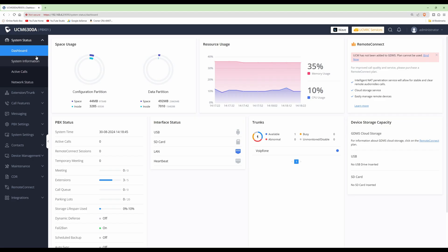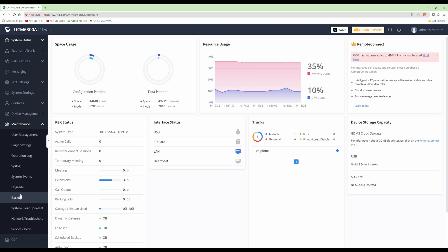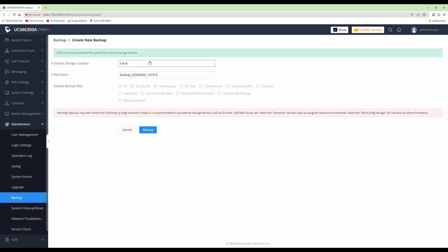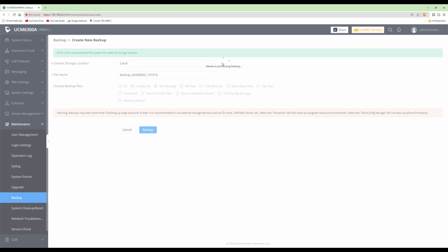I've logged into my UCM and we're currently at the dashboard. I'm using a UCM 6300A model. Before we make any changes, we must first create a backup. To do this, go into the left-hand side menu, click Maintenance, then select Backup. From the backup screen, click Backup, choose the storage location — leave this as local — and you can change the file name if you wish, then click the Backup button and wait a couple of minutes.